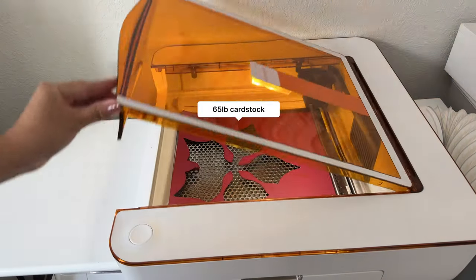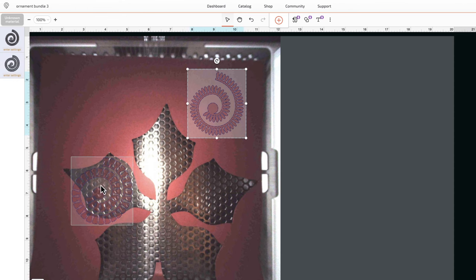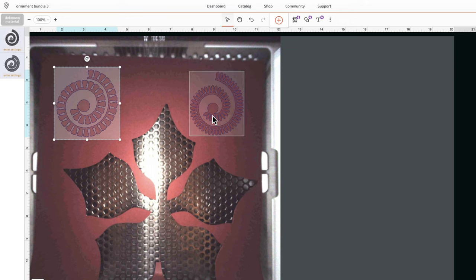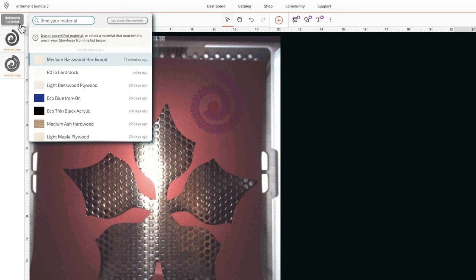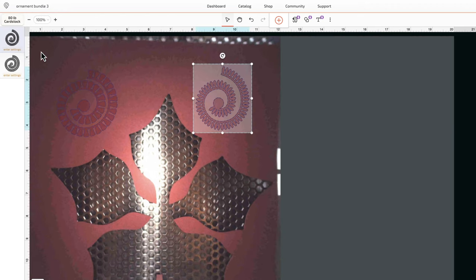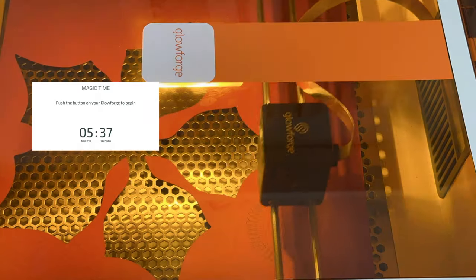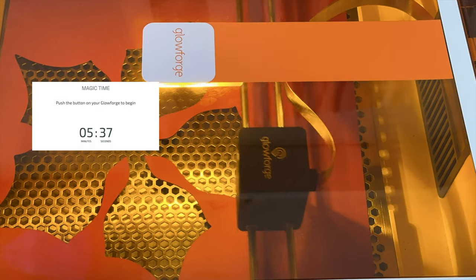Now let's put the cutting tray back and cut some cardstock. I used a scrap piece of red cardstock to cut some rolled paper flowers. If you've seen some of my older videos I did a lot of paper flower tutorials with my Cricut, so it was fun to get back into it. I am going to use 80 pound cardstock as the material — even though this cardstock is about 65 to 70 pound, the settings for 80 pound work great.